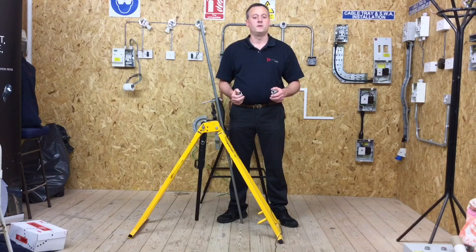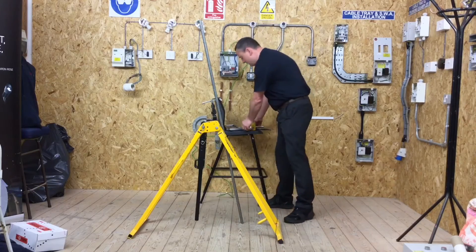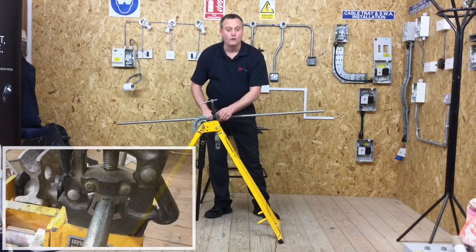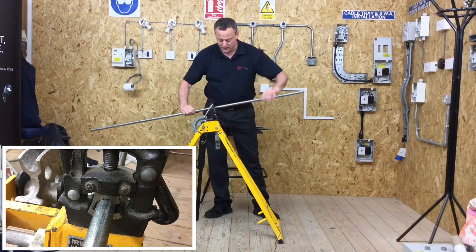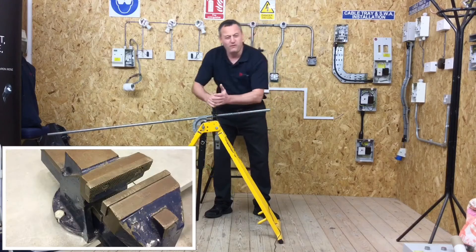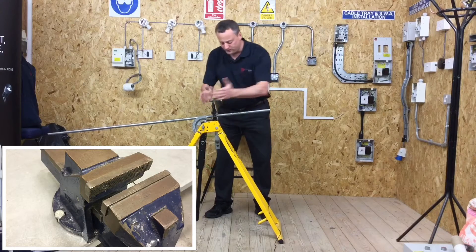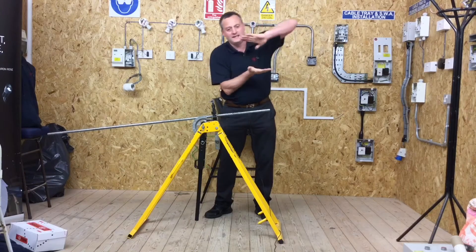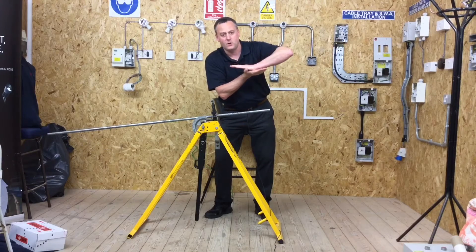Before we start, I want to cut the steel conduit to a desired length — that length would be laid out in your paperwork for your assessment piece. I'm going to put the conduit in a round jaw vise within the conduit vending machine. We do not want to put it into a square jaw vise because it will flatten the conduit. The round jaw vise clamps all around the conduit instead of squashing it.